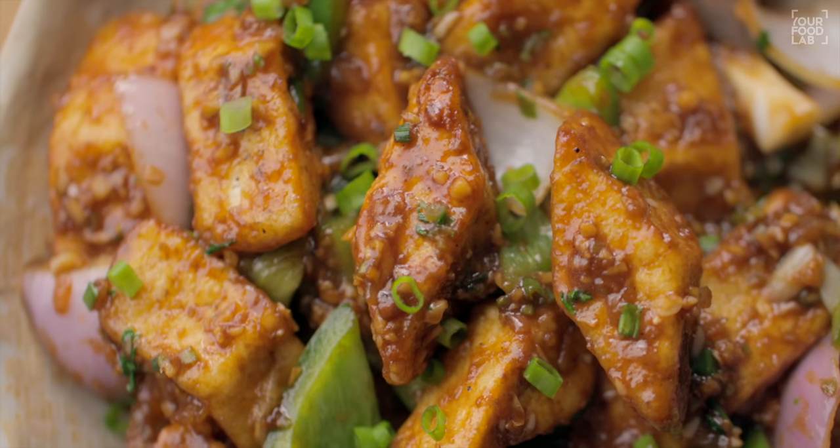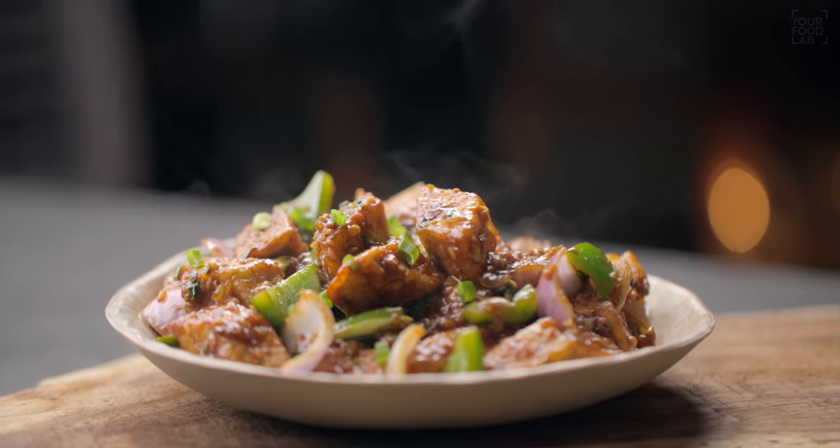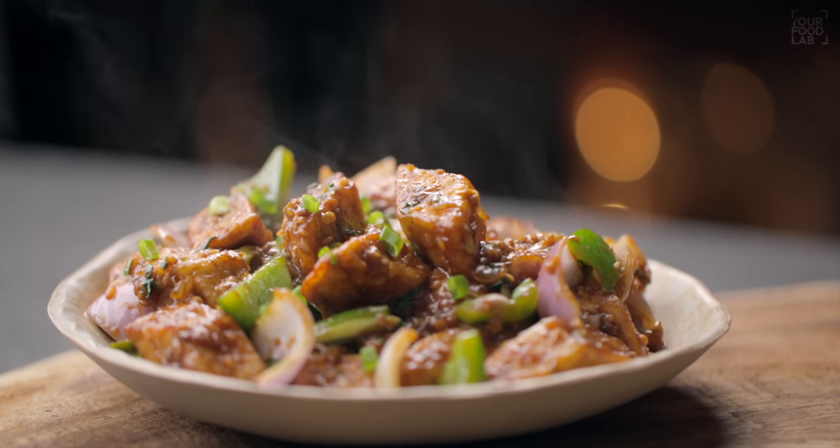What's up guys, Sanjyot Keer here, welcome to IFL. I'm making paneer chili today — undoubtedly one of the most ordered restaurant recipes and it's also my personal favorite. Today I'm making it restaurant style: perfect taste, perfect texture, everything will be perfect. It's a very simple recipe.